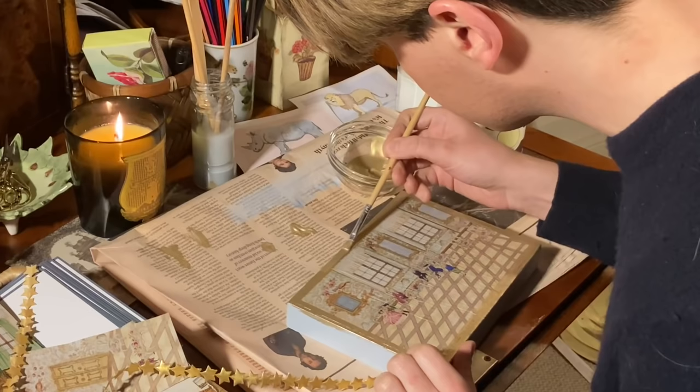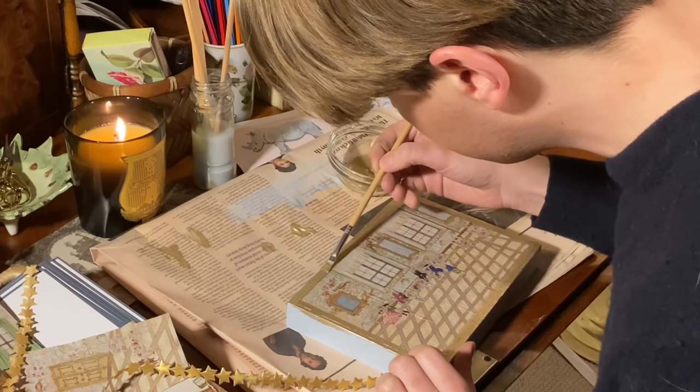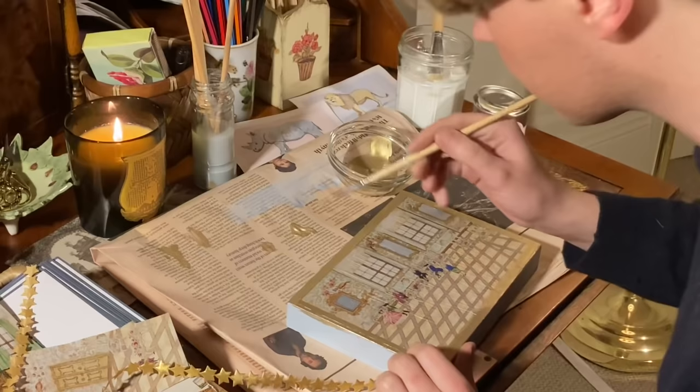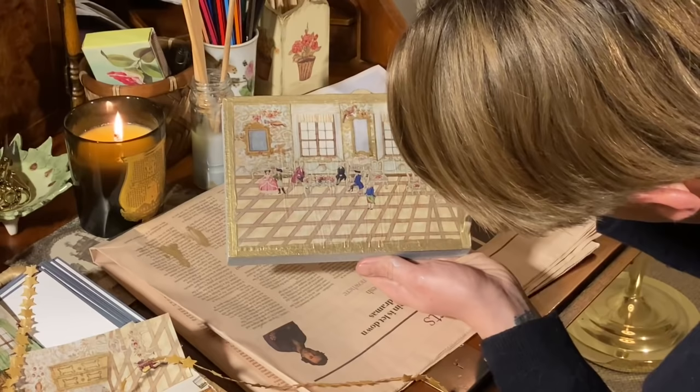I have decided to use a gold paint to add a border around the lid of my box. This is a good idea if the cutting you are using doesn't exactly fit — it also gives a more pleasing look.